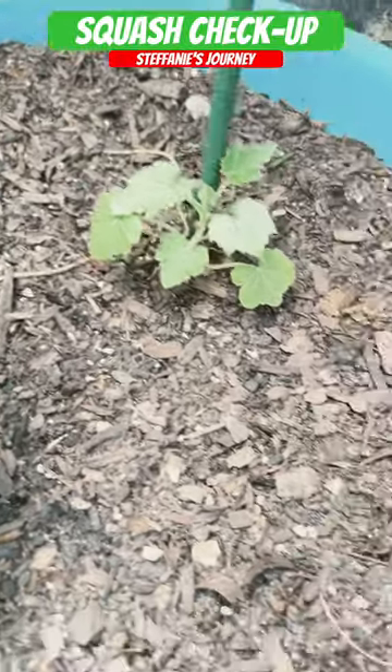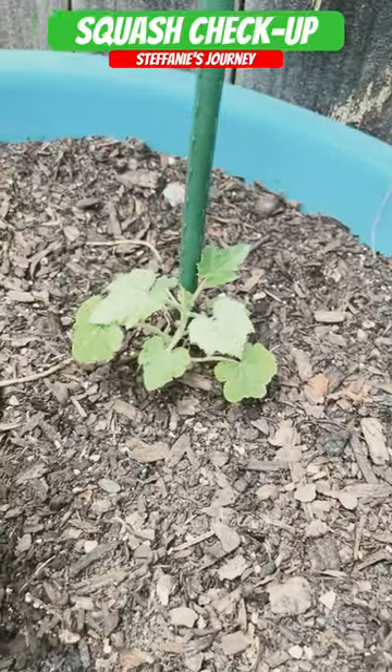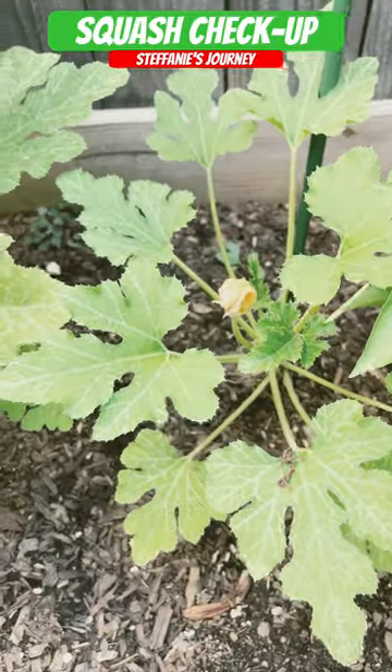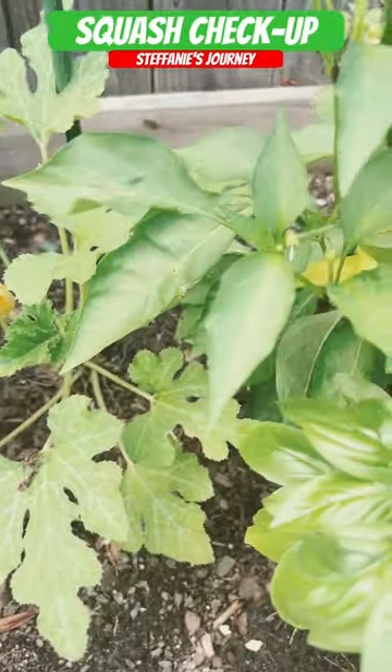I got the baby delicata. It looks like it's finally coming back to life. So hopefully we get something on that. And then here I have the two gray zucchinis.